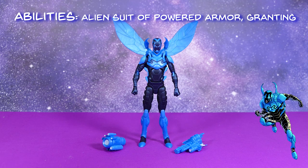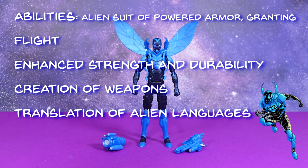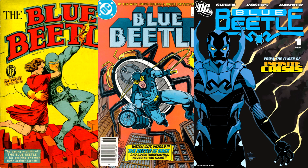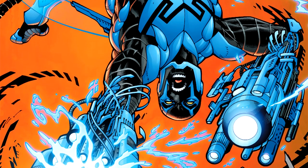His alien suit of power armor is all kinds of cool, granting him flight, enhanced strength, the ability to create weapons, translation of alien languages, and the ability to create and unleash powerful hand blasts and beams. He's the third character to assume the mantle of Blue Beetle, and he is way different than the ones that came before him.